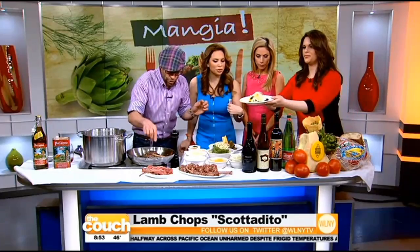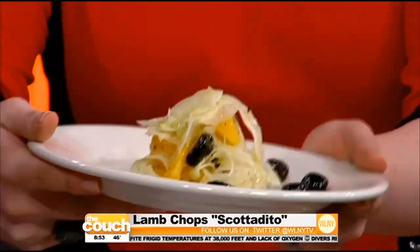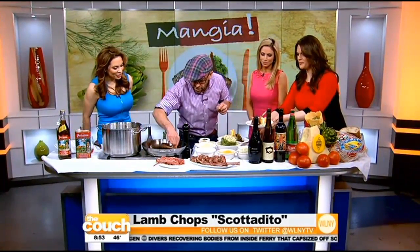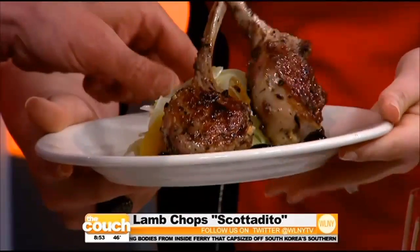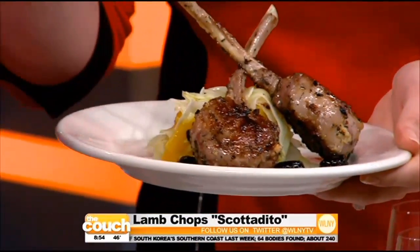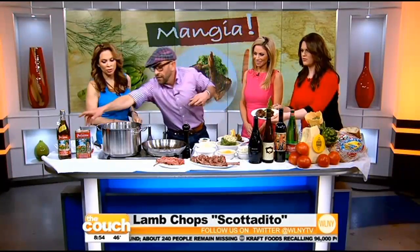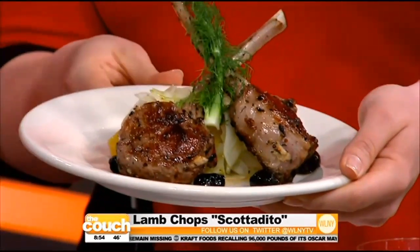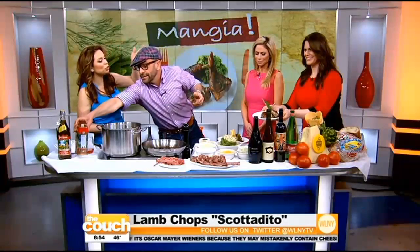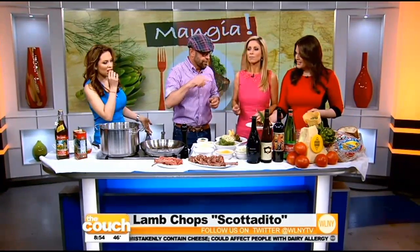That looks beautiful. I made a fennel salad with orange and Sicilian olives to go with the scotadito. I'm going to burn my fingers showing you — I just lay the chops. You hear sometimes about putting tinfoil on the bone so it doesn't char, but you don't have to worry about that. Then finish with a little fennel and a drizzle of olive oil. This looks too good to eat — it's a beautiful presentation.